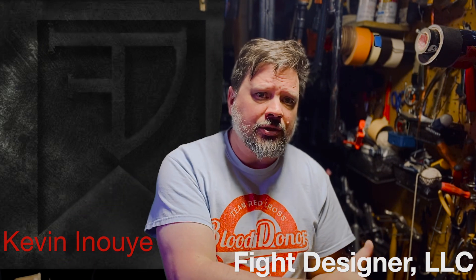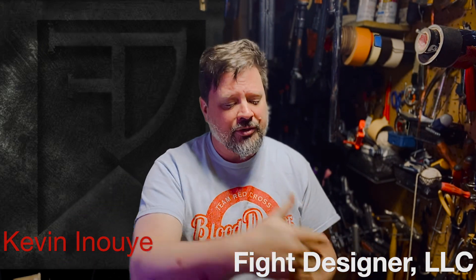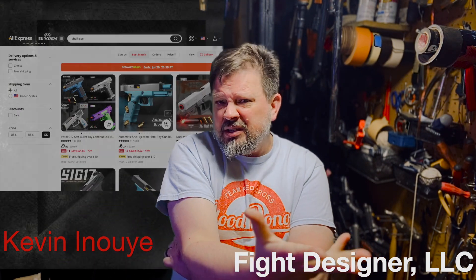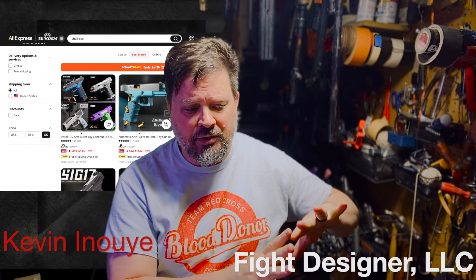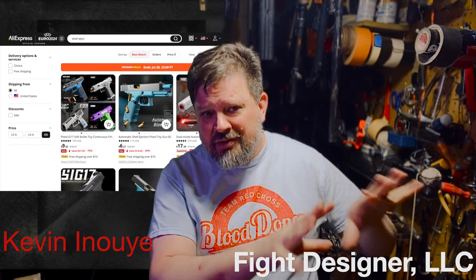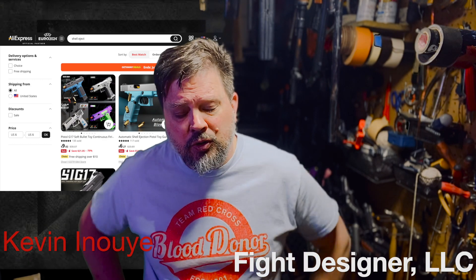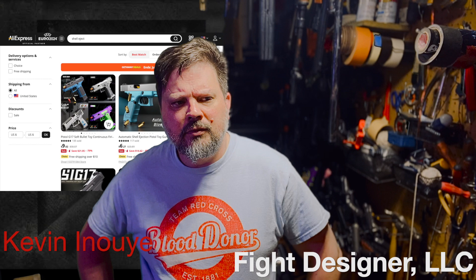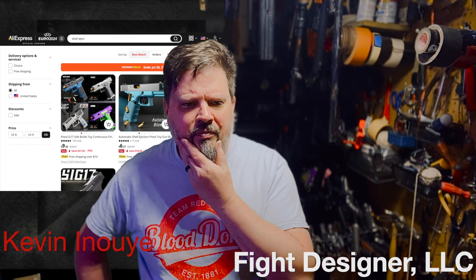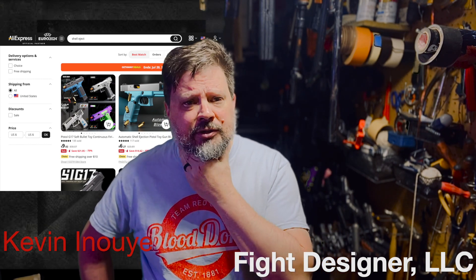In addition to these straight-up retailers, there are also other options. AliExpress is basically the non-North American version of eBay — they'll have different sellers within there and just kind of host that. They have some of the cheaper ones as well, but not a whole lot. The times I've checked it, it hasn't really offered any advantage over the other things already mentioned.